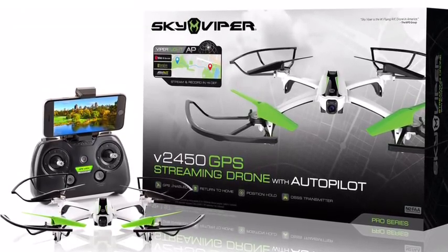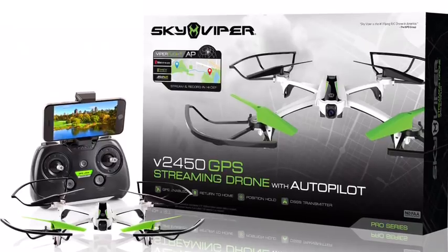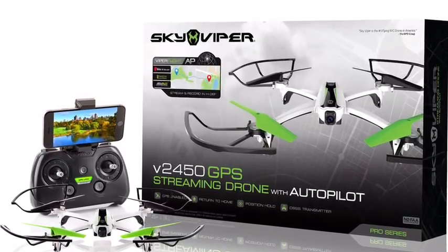This drone is going to be amazing — for you and me and everyone else.